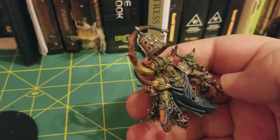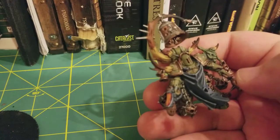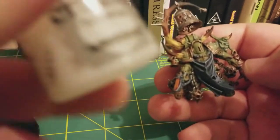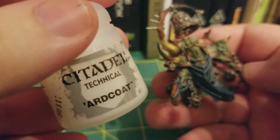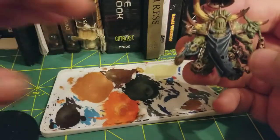However, I'm going to give my horns a nice varnish on them. Now I could say that I'm going to be doing this because it makes them look more gross and grotesque and like they're oozing, as these are Nurgle models. However, this is mostly just because I did the first couple out of habit.